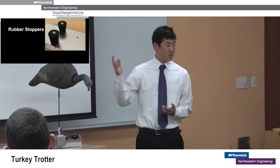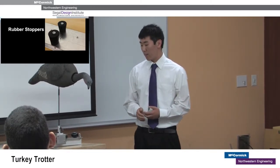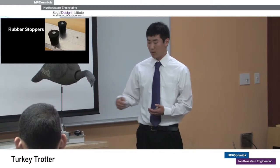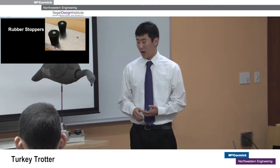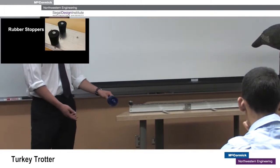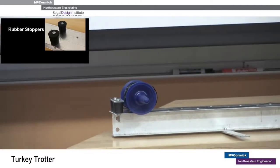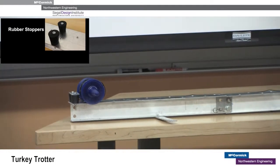We also have rubber stoppers at each end of the track. On the spring end, the rubber stoppers protect the constant force spring in the event of failure — for example, if the wire were to break, the cart would accelerate toward the constant force spring and break it. On the other end of the track, there are two more rubber stoppers meant to prevent the cart from falling off. We chose to make these stoppers out of rubber to absorb the impact of the cart and reduce noise emissions from the Turkey Trotter.